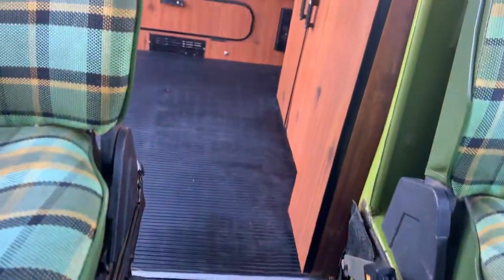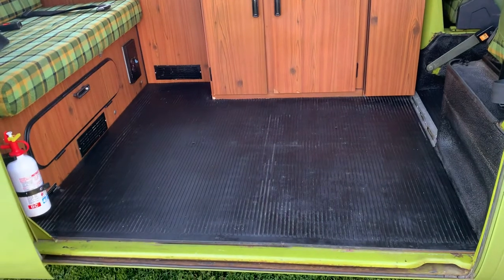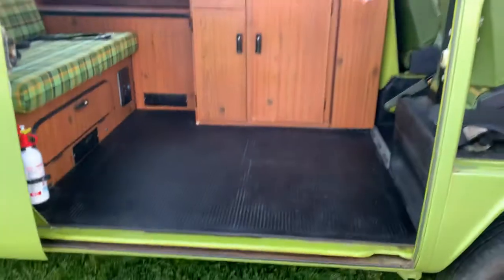I'm pretty stoked about how it turned out. Right now it's kind of glistening because I put some cleaner on it — it was covered in dirt and rust and I just scrubbed it and put some cleaner on it. But yeah, overall I'm pretty stoked with how it turned out.